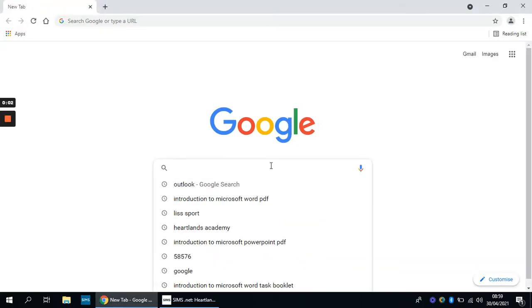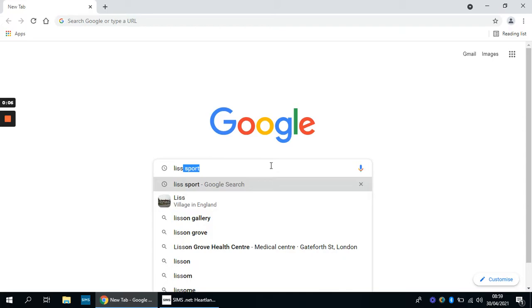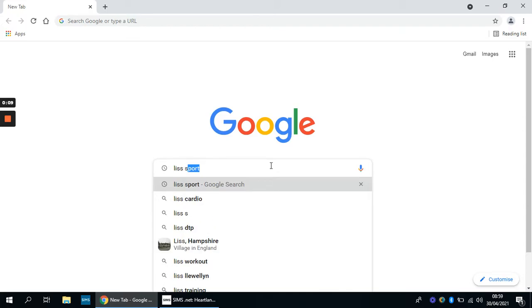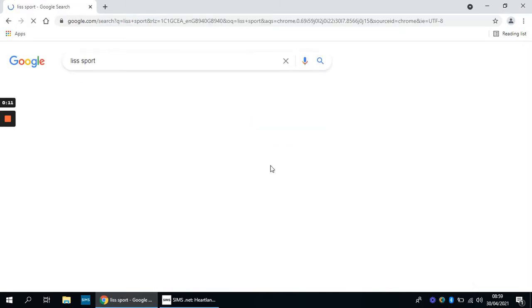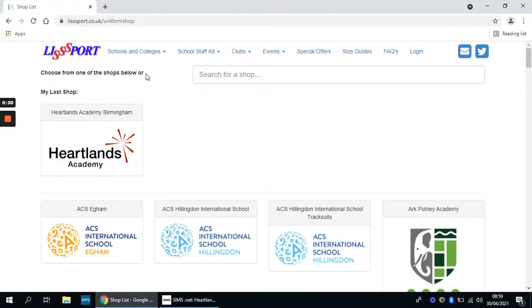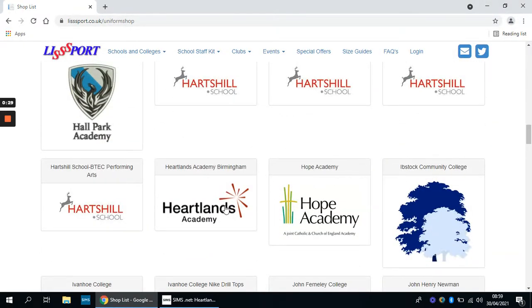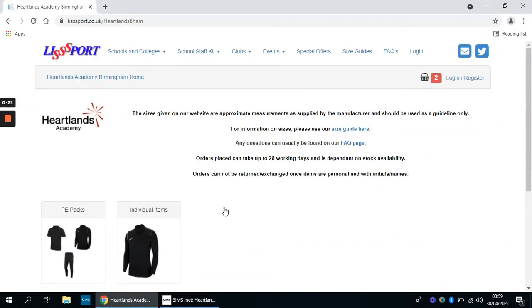I'm going to go through with you how you order your new PE kit for Heartland, the new Nike PE package. The first thing you do is go onto the LISSPORT website, click onto the home page, and then at the top where it says schools and colleges, click on uniform shop. You'll have to scroll down to where it says Heartland Academy and click on that.